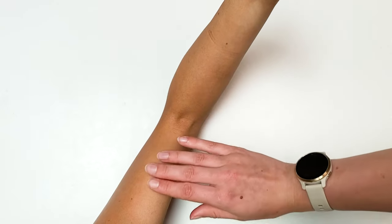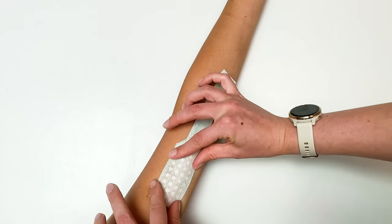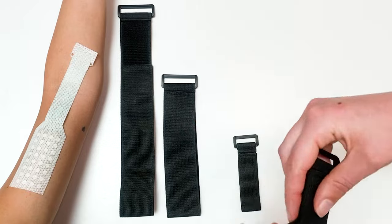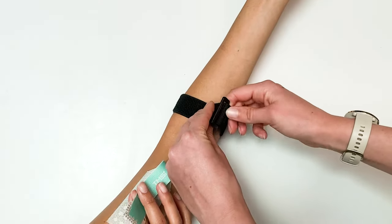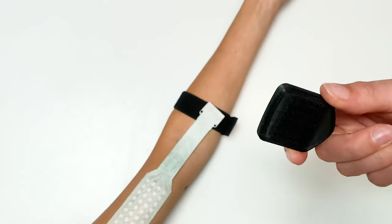Locate the muscle you would like to measure and make sure the skin is shaved and prepped. Place the grid straight over the desired area and press the grid down with your hand. Choose one of the four cradle straps that fits the location of your participant best. These straps are designed to secure the adapter cable during measurement to prevent movement artifact.